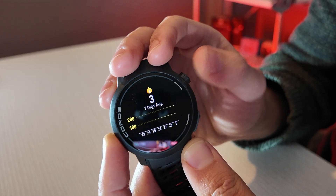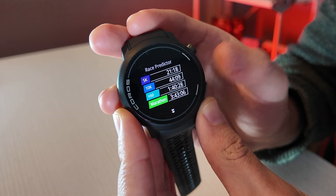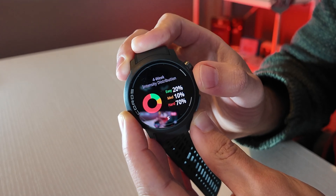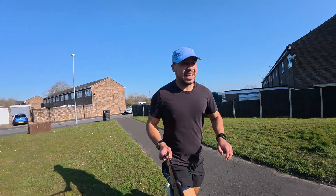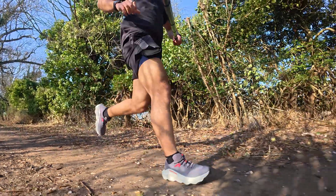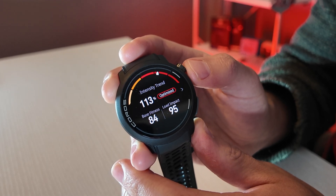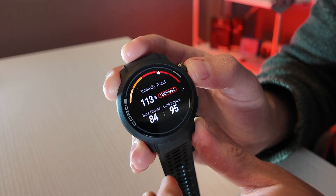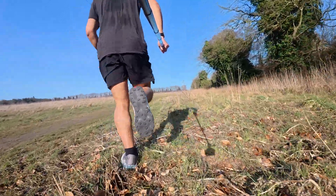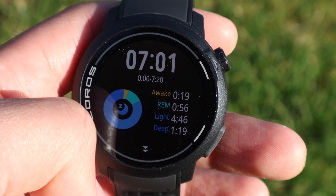You can scroll through the calories burned and also see your VO2 max — so this is my running fitness — my 10K, my half marathon. We've got my chronic training load showing my distribution of easy, medium, and hard sessions. From the looks of it, I've actually been training a little too hard, which checks out because I'm starting to ache. My intensity trend shows 113 optimized, and my base fitness and load impact are visible on the watch. Recovery is showing 96%, which is good because I'm running an event tomorrow morning.